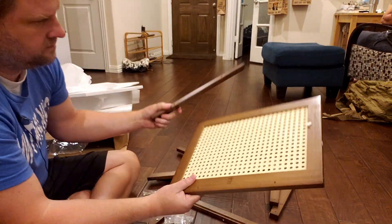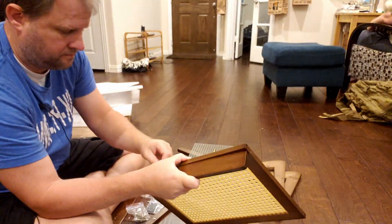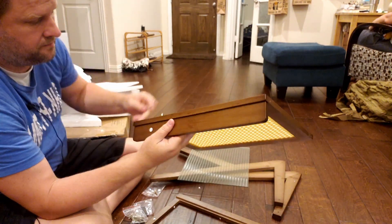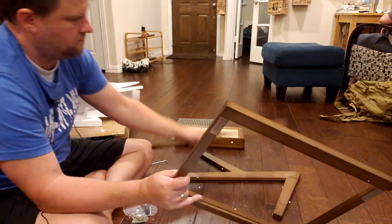It came with two packages of screws — one a little bit longer and one a little bit shorter — but the instructions detail exactly which ones to use. There are pilot holes for all the pieces, which are numbered with letters and are super easy to line up and tighten quickly with the Allen wrench that comes with it.